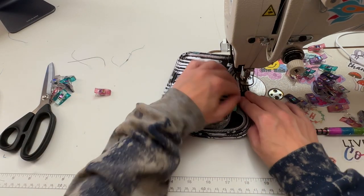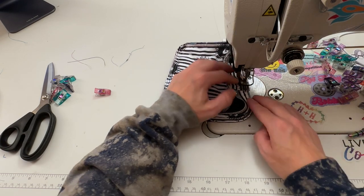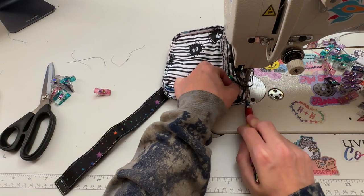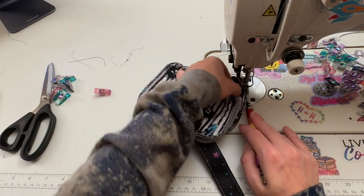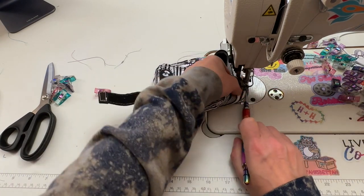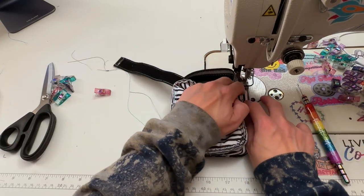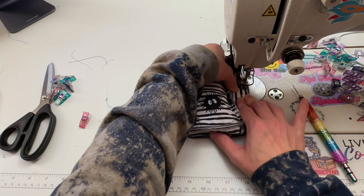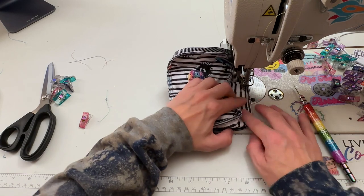This time I'm going to go around at a quarter inch seam allowance, backstitching over the connector and backstitching over the strap as well on this side.